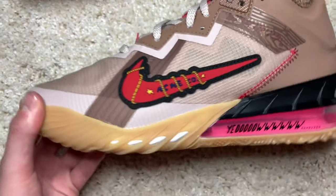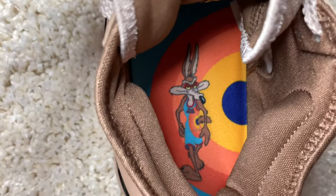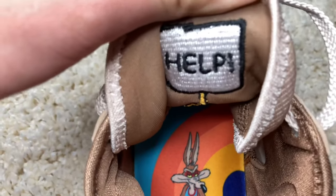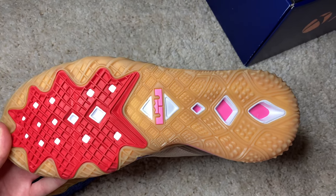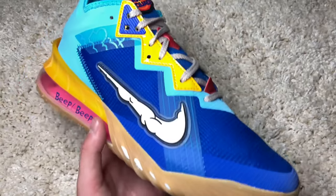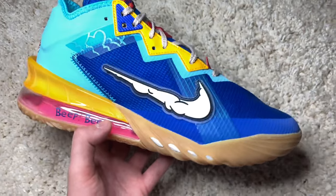You even get that nice Tune Squad hit on the tongue — very nice. Moving to the inside of the insole for the Coyote pair, you do get the Coyote right there with that Space Jam themed colored jersey. Going to the inside behind the tongue, it does say 'Help' with a board — nice detail right there. To finish this pair up, we got this gum outsole with the pink LeBron logo and then that red front foot. Starting with the Road Runner now — comment down below which one you guys like better, the Road Runner or the Coyote pair. Personally I like the Coyote pair, but this one's really nice as well.